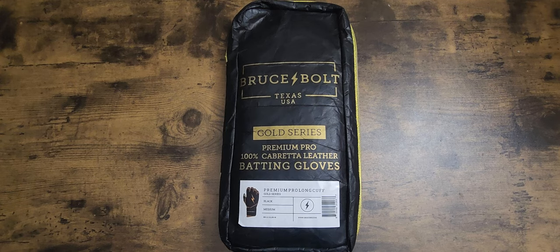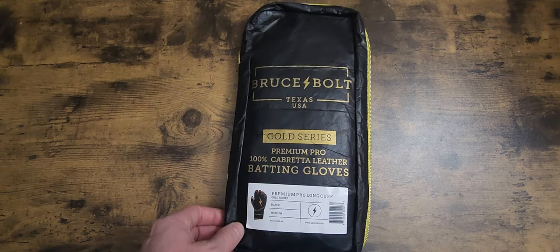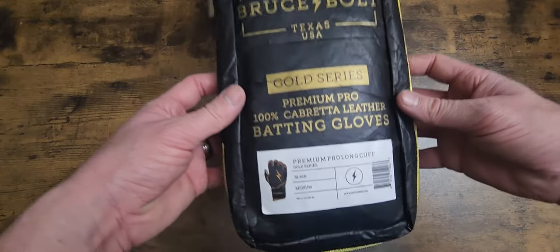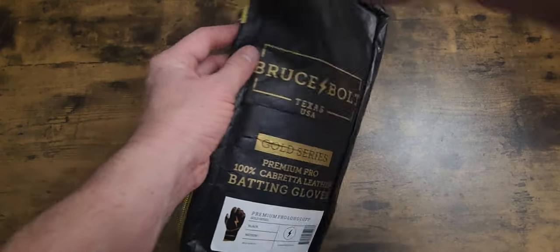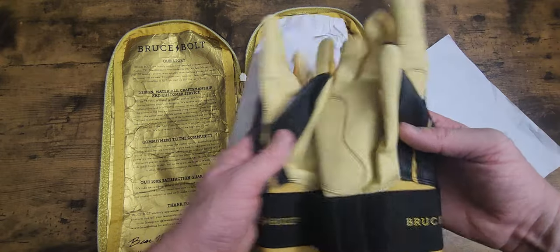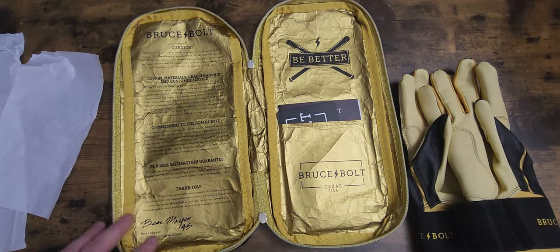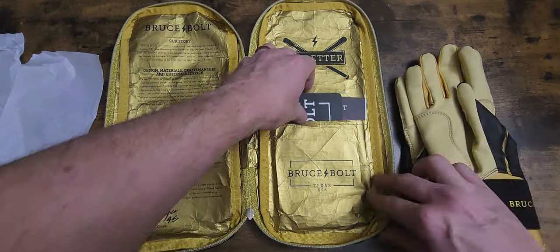I'm just gonna do a little review - this isn't really an unboxing or unwrapping. I'm going to do an on-field review when it gets warmer here in Tennessee, like I said in my other video. These are super nice. Got the long cuffs - she knew I liked the long cuffs. Let's open them up. I'll be honest, I already looked at them, so this really isn't an unwrapping. It's just a little show-and-tell, like we used to do back in school.